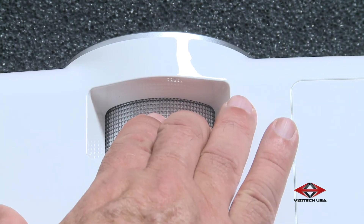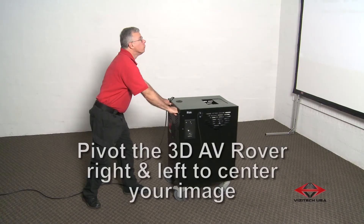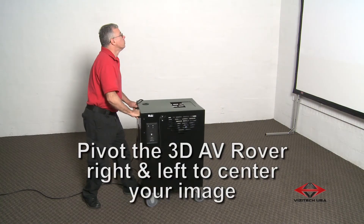Focus the projector. Pivot the 3D AV rover right and left to center your image.